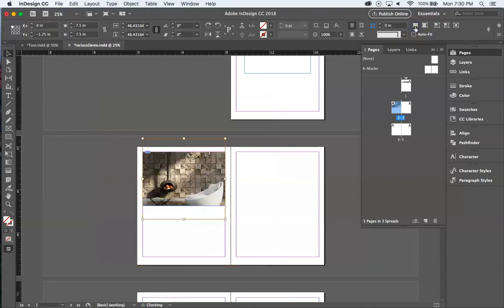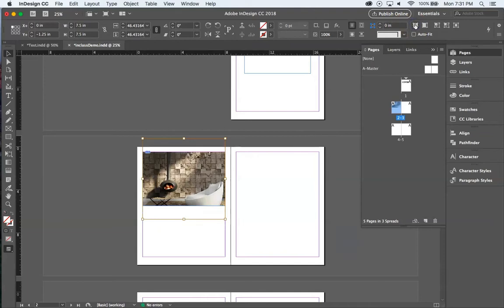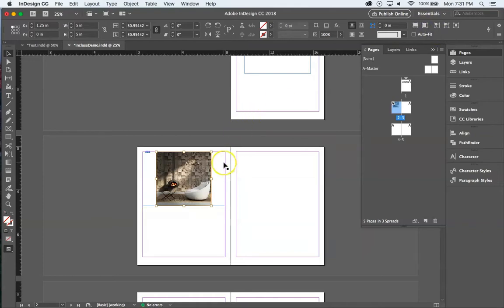In the corner controls you have: Fill Frame Proportionally, which fills the frame but may crop top and bottom; and Fit Content Proportionally, which pulls the full image in but leaves empty spaces on the sides. So the difference is: image is nicely cropped versus image is complete but has empty spaces. There are also Fill Content to Frame and Fit Frame to Content options — Fit Frame to Content shrinks the frame to match the actual image size.